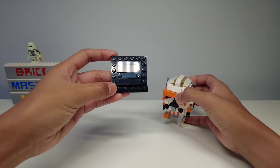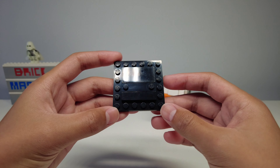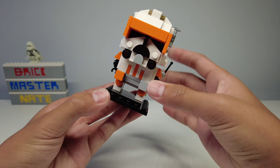The first part is the stand. It's just a typical 6x6 instead of the older 4x6 version and it also has these studs so you can attach it to the bottom of the feet, just like that.